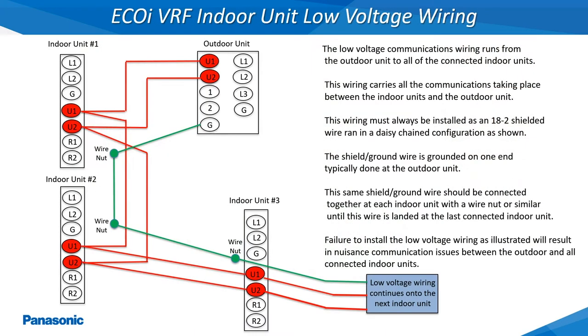The low voltage communications wiring running from the outdoor unit to all of the indoor units must be installed as an 18 gauge 2 conductor stranded and shielded wire. This low voltage wiring must also be installed in a daisy chain configuration as shown, making sure the shield wire is grounded on one end of this wire. Also make sure this same shield wire is wired together to the next shield wire at each indoor unit. The U1 and U2 wiring is not polarity sensitive.